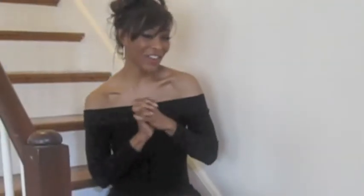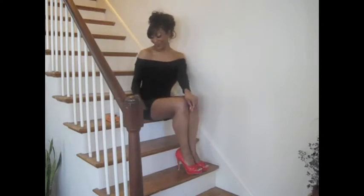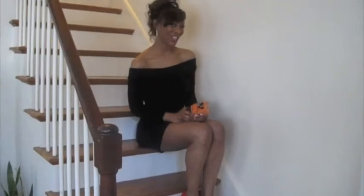Hi guys, Ms. Diana here, excited to welcome you to the second edition of the Naked Pedal Report. So today's Naked Pedal Report is going to be on the Boss DS-1. So let's get started.